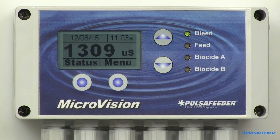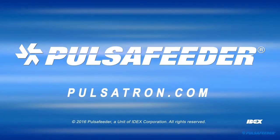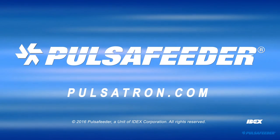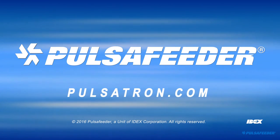This video was a brief overview on how to program your microvision. If you have additional questions, please contact your local sales representative, visit our website at Pulsatron.com, or call our tech support.